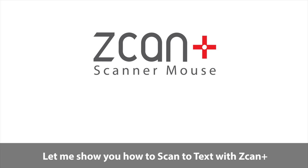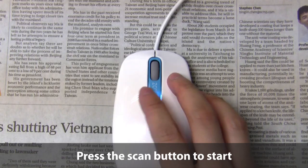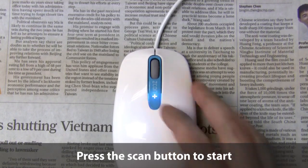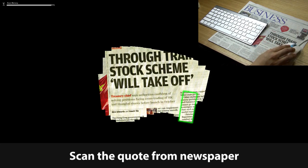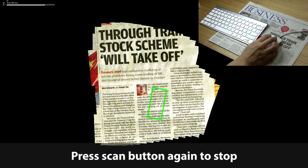Let me show you how to scan to text with a ScanPass scanner mouse. Press the Scan button to start. Scan the quote from newspaper. And press Scan button again to stop.